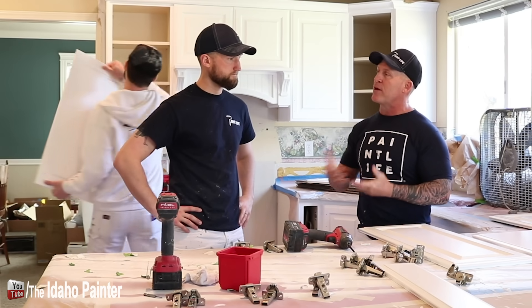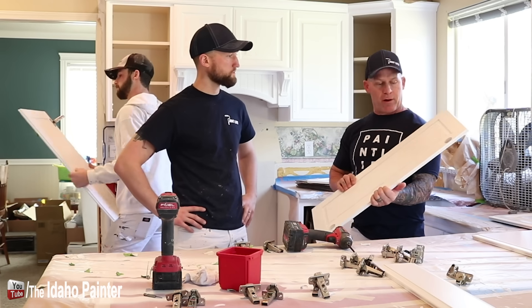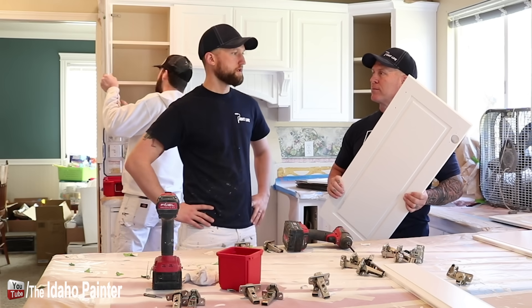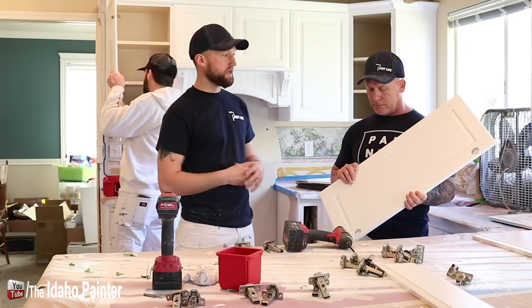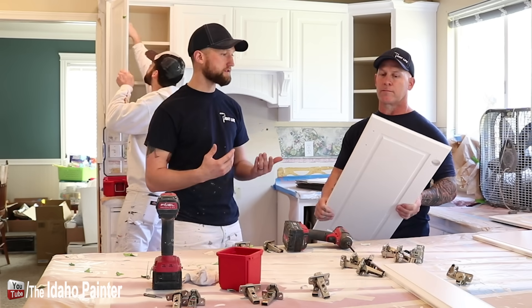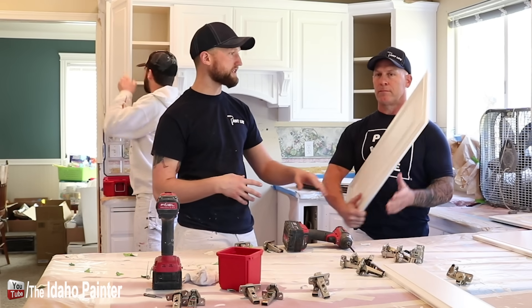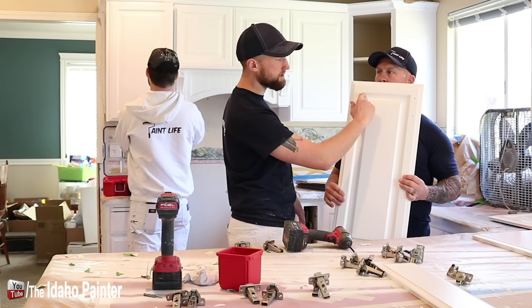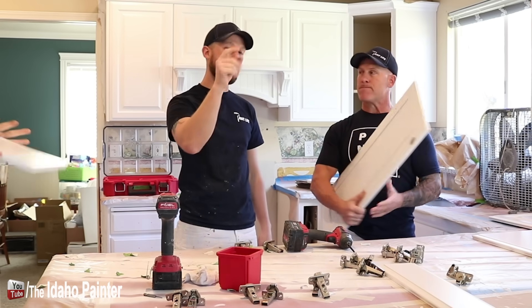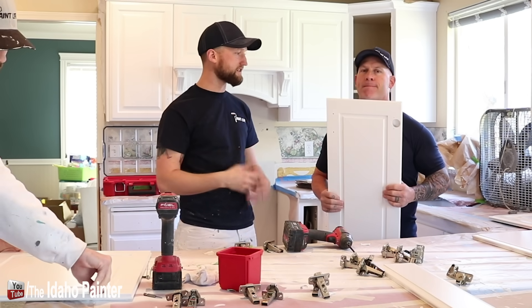Some of it comes down to aesthetics - we're trying to achieve a look that hides the shadowing in what we'd call the crack itself. We don't caulk the backs of the panels - part of that is time and efficiency; those lines aren't going to be seen. Another reason people go toward caulking is because we're applying a grain filler onto these cabinets. If you leave it uncaulked, you're going to get gummy pieces from the grain filler in those lines and end up with a chunky-looking, inconsistent line with some bridging and some not.